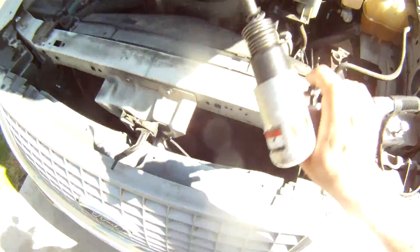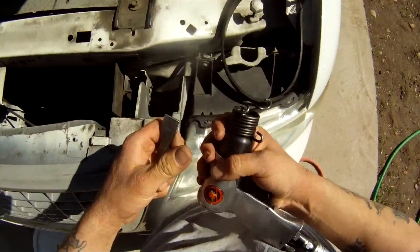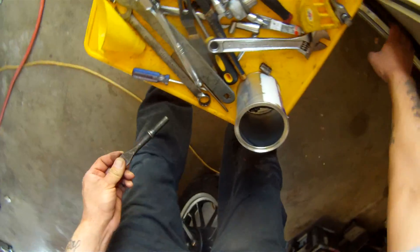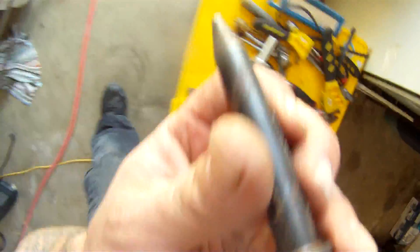Okay, you know what, I'm going to try a different fitting on here, I'm not going to use this one.